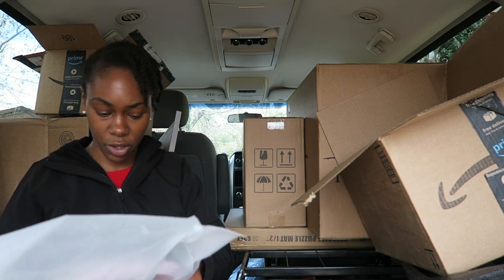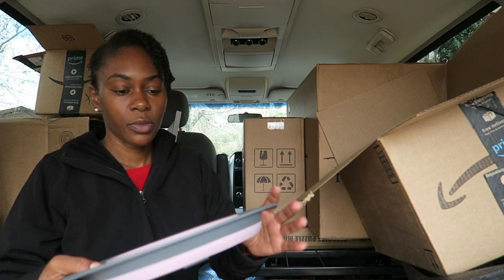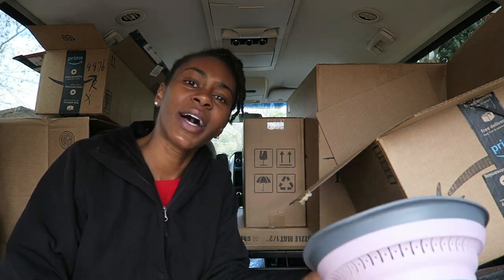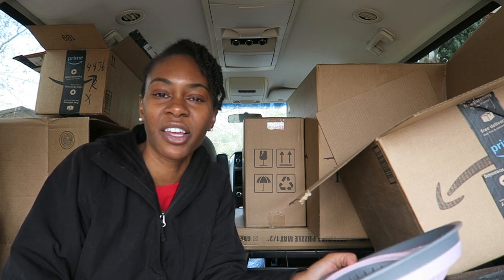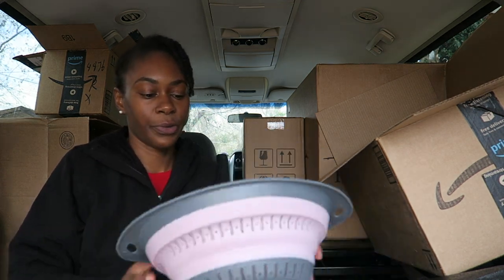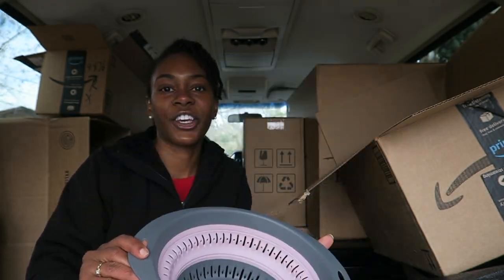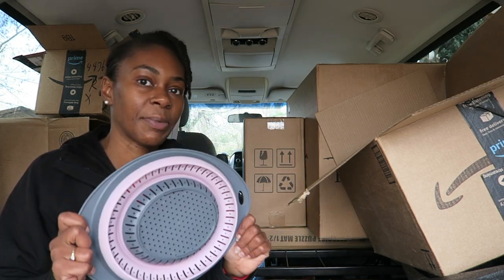The last thing in this box is another kitchen collapsible situation — a collapsible strainer. Very flat, and then it just punches out — boom, strainer. I got this because I do plan on doing a lot of my own cooking in the van. I was thinking noodles — spaghetti would be something super easy to cook in the van, or even mac and cheese, and you're going to need a strainer. This one is also pink and gray, which is kind of cute, and it folds in and out very easily. Definitely see myself using this.